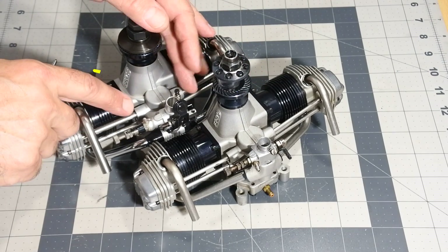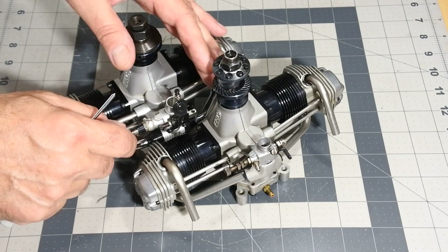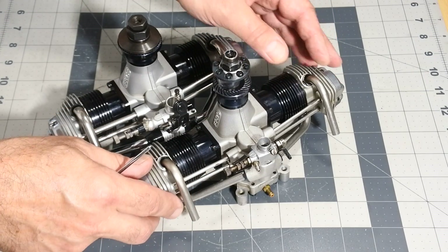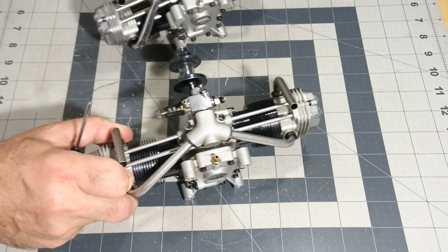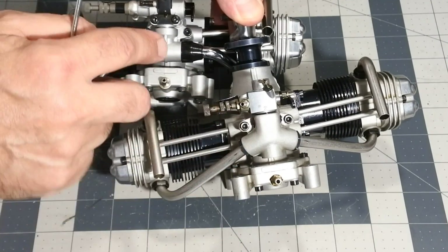A new different carb model is installed on the Gemini 2 — it's a simple one-needle airbleed type. Later on the bench we will check how it performs with the engine. The inlet tubes are also different because the carb is different. The design of the fuel mix manifold is absolutely different as well.